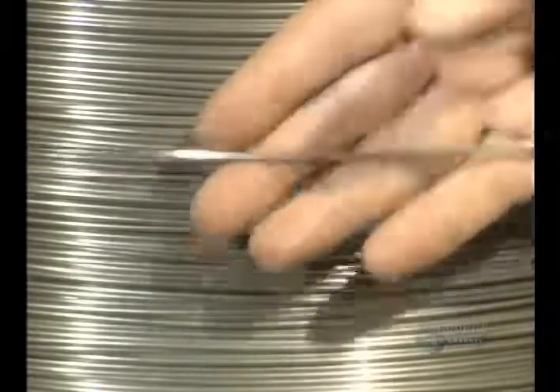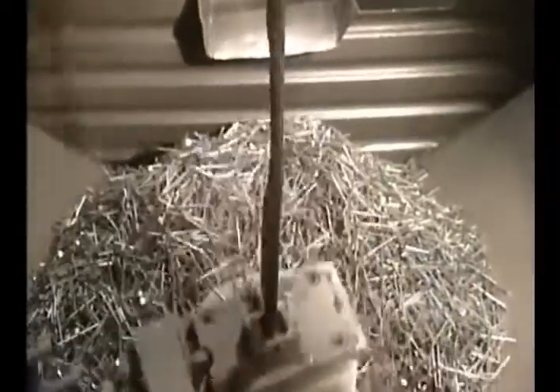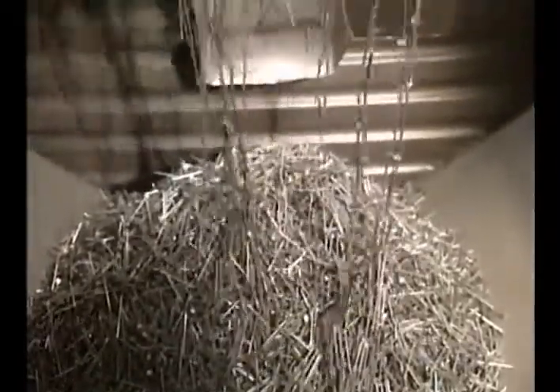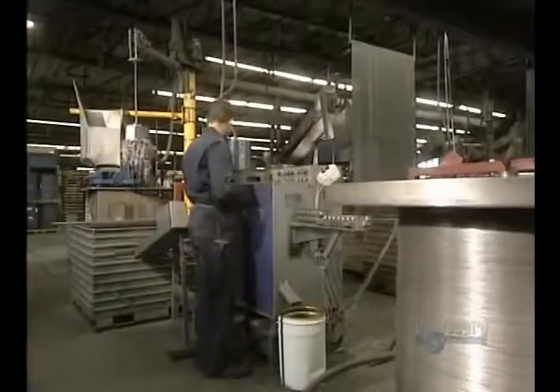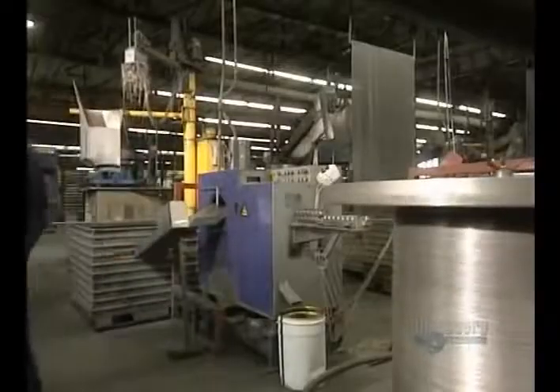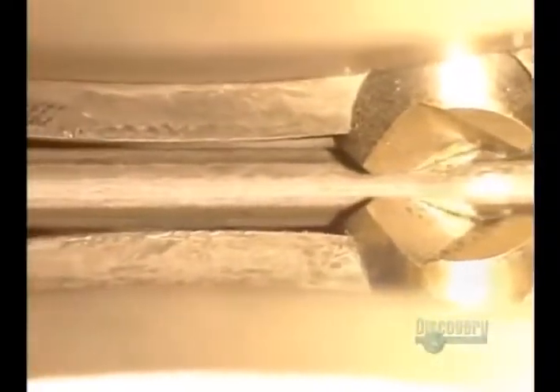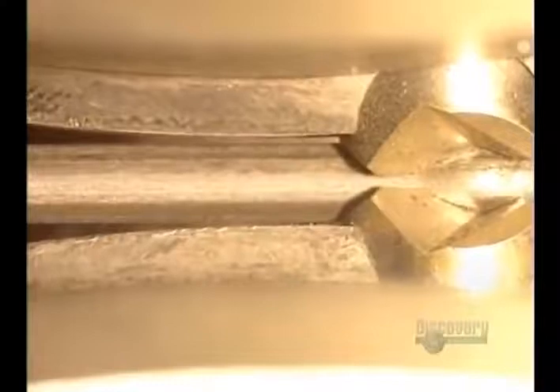Now they're going to cut the wire into little rods. The cut rods are gathered up with this electromagnet and dumped into a machine that will process them. Here the rods are made into nails. The metal rods move along slowly, and a blade forms the nail points. These blades are changed every 600 hours.